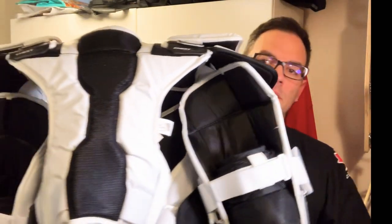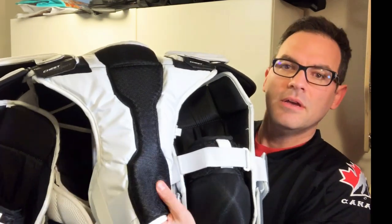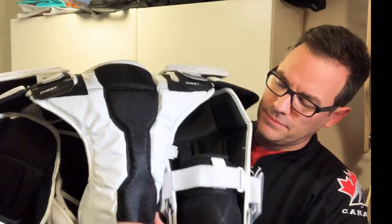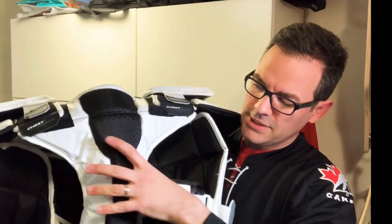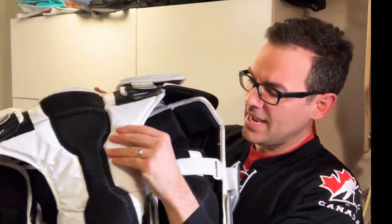Looking at the back of the chest protector, it has a spine protector with very flexible, movable material — it provides protection but also creates flex in your back, contouring rather than going flat, which adds comfort. The strapping system on the back is really great. There are two straps to adjust the height of the shoulder floaters — you can have them coming more forward or tighter to the shoulders.